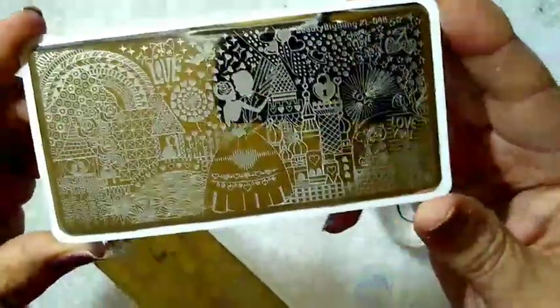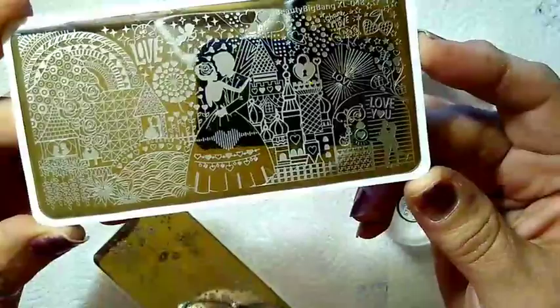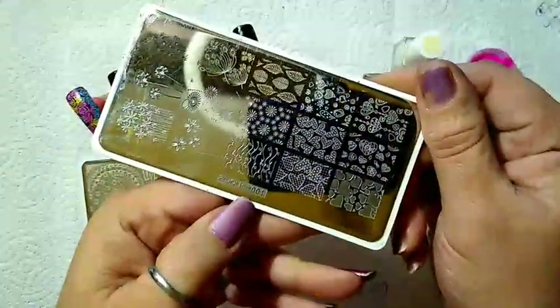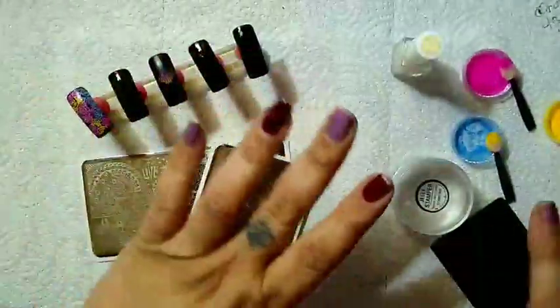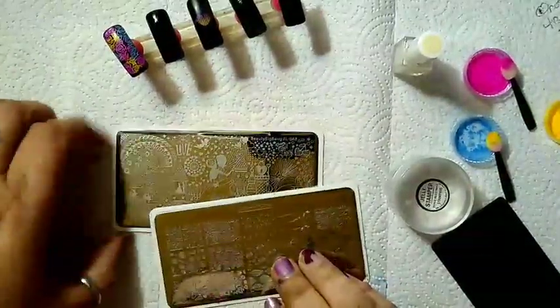I think this plate is really neat. There's a lot of beautiful images on it that you can create wonderful manicures with. Our next plate — we used this plate last week — 2Joy001. I'm going to use this image right here. And we will be doing some dry pigment coloring over the tops of them. So we're going to dive right in.